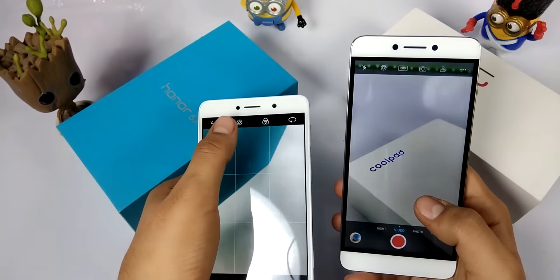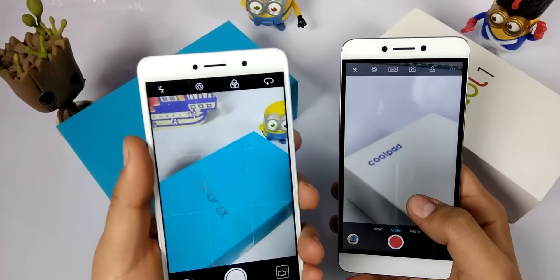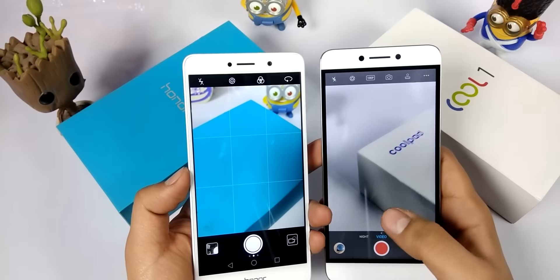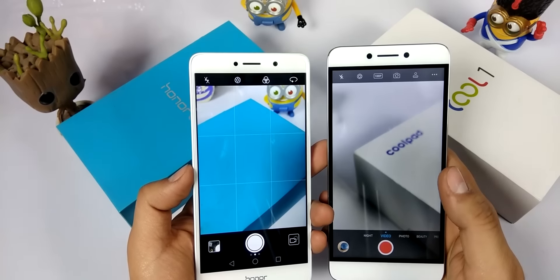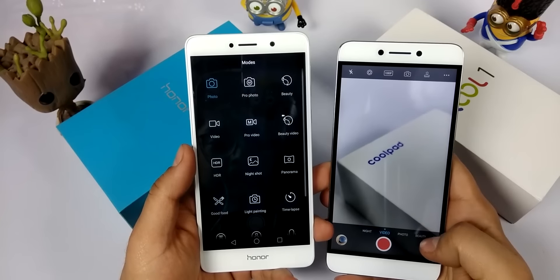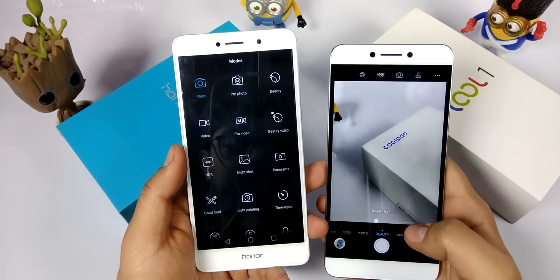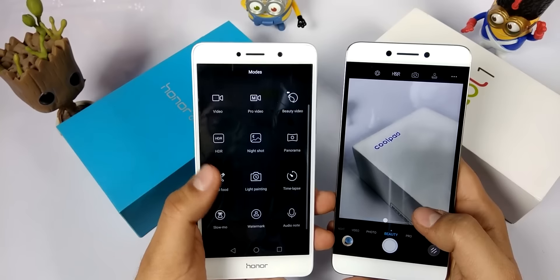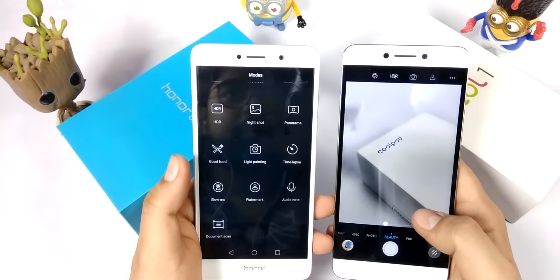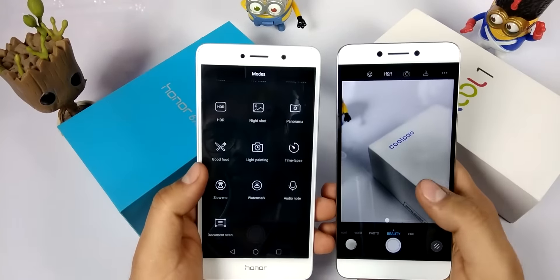The camera applications on both devices look quite identical — both have bokeh effect or SLR mode. The Coolpad Cool 1 can record video up to 4K, whereas the Honor 6X records up to 1080p only. The Honor 6X application has many more modes compared to the Coolpad Cool 1. The Cool 1 offers night mode, video mode, photo mode, beauty mode, and professional mode. The Honor 6X additionally includes light painting mode, panorama, time-lapse, slow motion, watermark, document scan, HDR mode, and numerous other features.